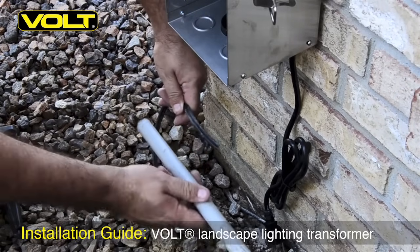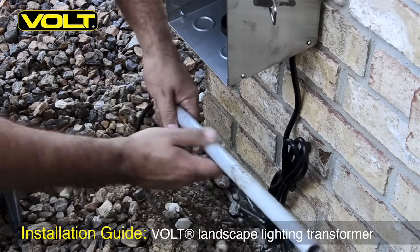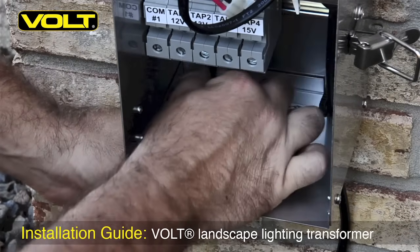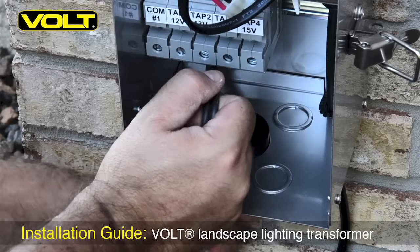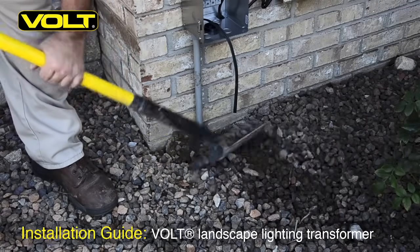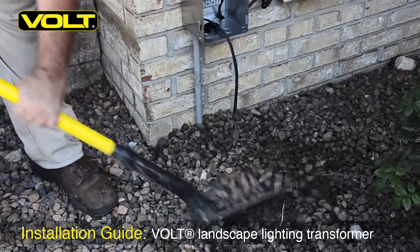Take the pipe you just cut and slide it over the end of your wire. Now thread the wire up through the bottom of the terminal adapter that we installed earlier, and twist the pipe up into the socket. With the cable and conduit in place, we can now go ahead and backfill the hole at the bottom of the transformer.